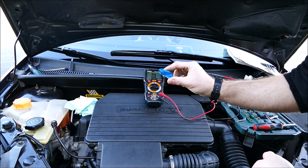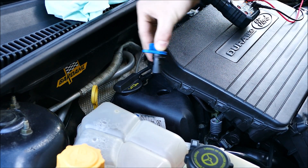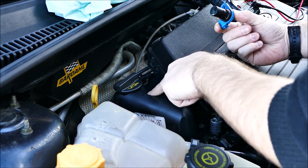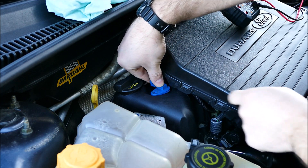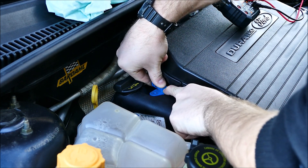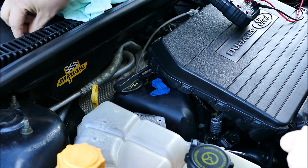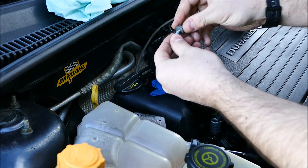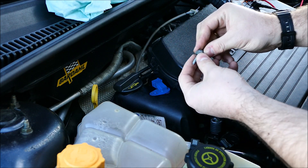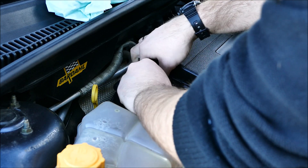Je vais vous montrer le remontage — il n'y a rien de compliqué. Vous le nettoyez au préalable, vous n'oubliez pas de mettre un petit chiffon avant pour pas qu'il y ait de cochonnerie qui rentre à l'intérieur. Vous nettoyez bien le plan autour, vous remettez votre capteur — vous allez arriver en butée à cause du joint. Vous appuyez dessus, vous allez entendre un petit clac, et c'est bon. Ensuite vous mettez votre vis.